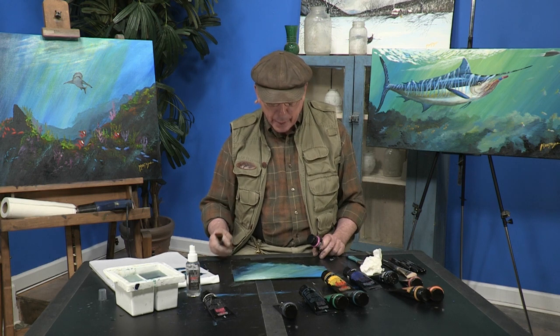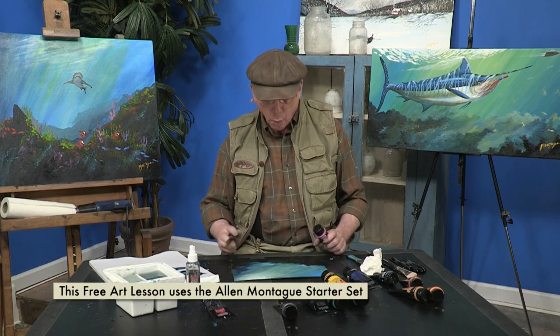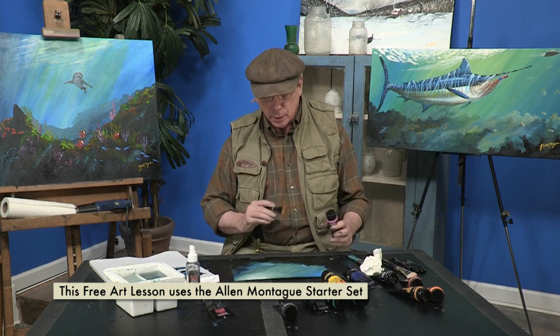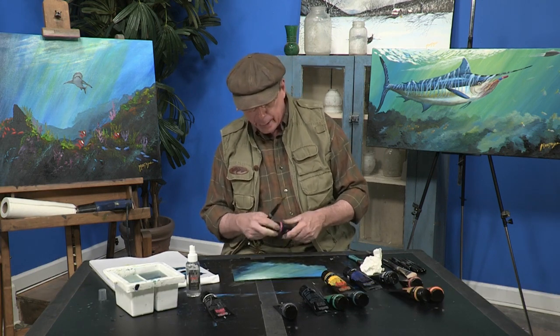I'm Alan Montague and today we're going to be adding one more feature to our underwater scene. We'll be showing you a little bit about contrast and what the difference in the light and dark achieve in a painting.